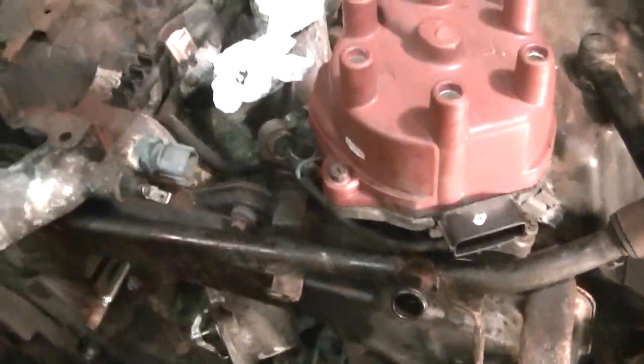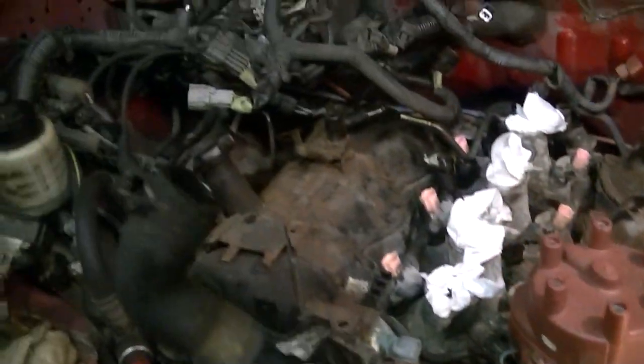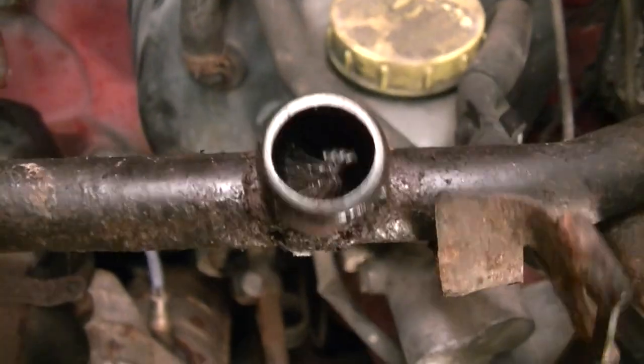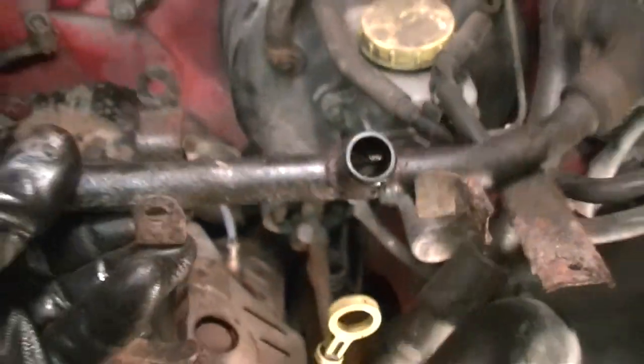Let's go ahead and get the cross breather off — just little 8 millimeter bolts, one there and one there. It comes off as one piece. I still don't know what that wire is inside the air duct. If anybody knows, let me know. I'll just leave it in there since it won't come out.